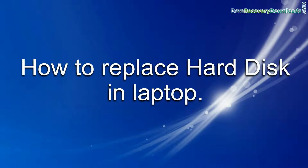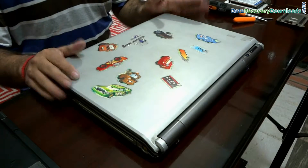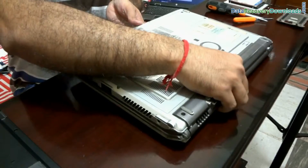In this video, you will learn how to replace the hard disk in your laptop. On the back side of your laptop, you can see the symbol of the hard disk.